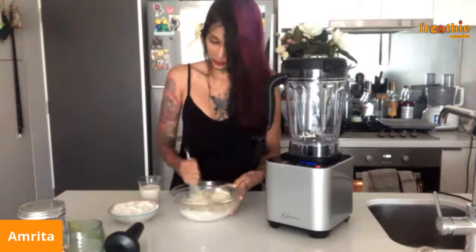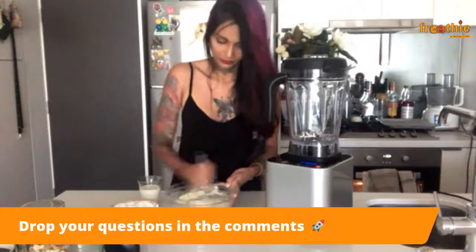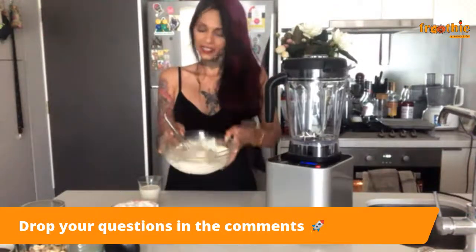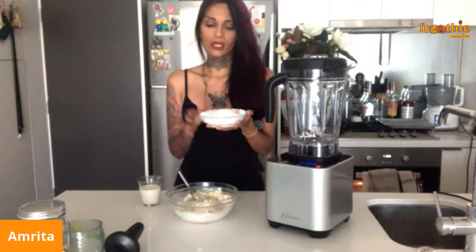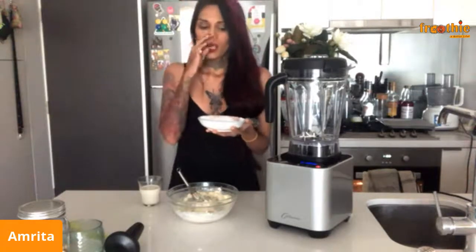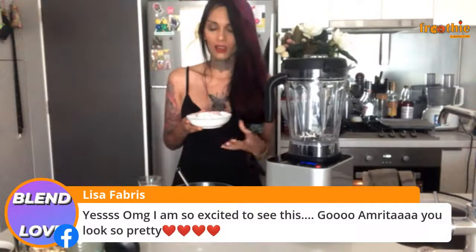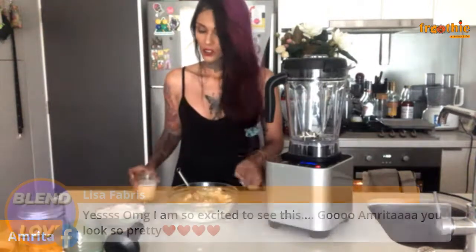That way your mixture doesn't curdle. Once that looks nice and light, in here I've got cake flour — also known as pastry flour — a bit of baking powder, and a bit of baking soda. I use cake flour because it has lower gluten, resulting in a much more tender and soft cake. And in here I've got some plain unsweetened soy milk.